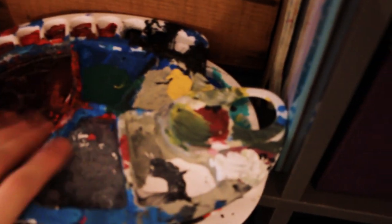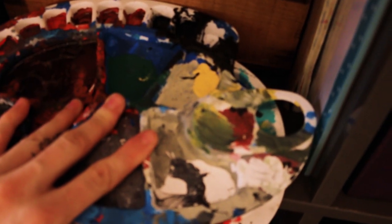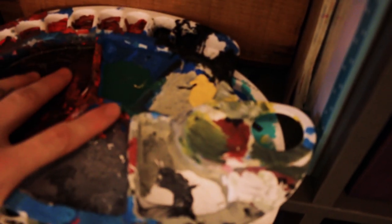We have a whole bunch of ugly used paint palettes. I just have to wash them and I haven't got around to it. I think it's going to be entertaining to film washing these and peeling all the nice acrylic paint off.